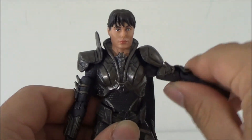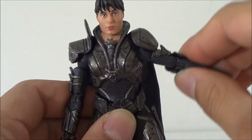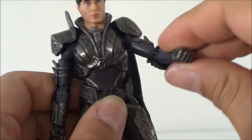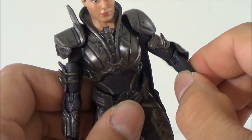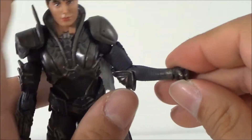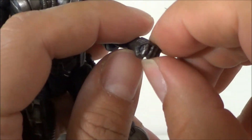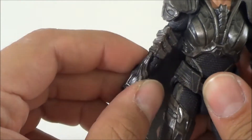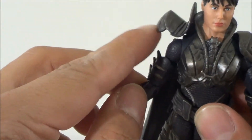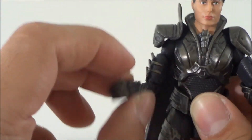Now let's look at articulation. The arms go in and out — the shoulder padding is a soft material, so it allows the arms to go in and out, forward and back. She's got a bend at the bicep, rotation in the upper arm, and the wrist can rotate. She's got small hands, and the other arm is exactly the same. Since that shoulder part is rubber, it doesn't hinder articulation — the arms can go all the way in and out, forward and back.